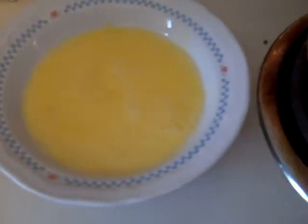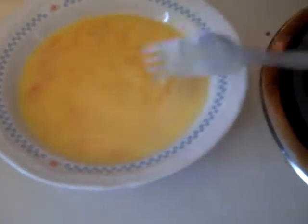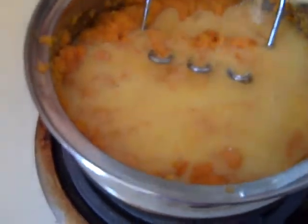Go ahead and add some of the sweet potatoes to the eggs first. This is going to make sure that the eggs don't scramble when you add them to the sweet potatoes, because you don't want scrambled eggs in this casserole. Then you can add the eggs and the milk directly in, and now you won't have scrambled eggs.